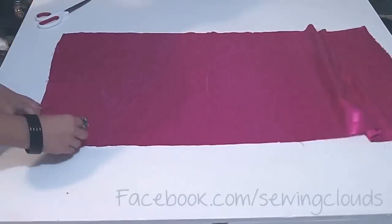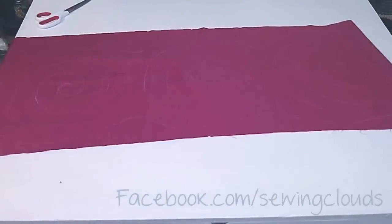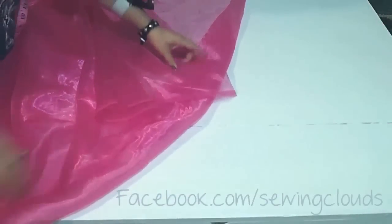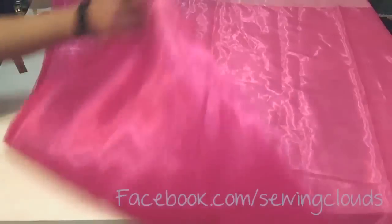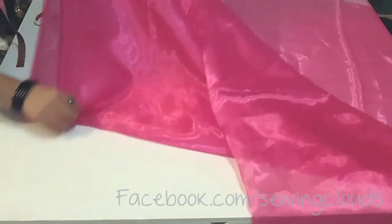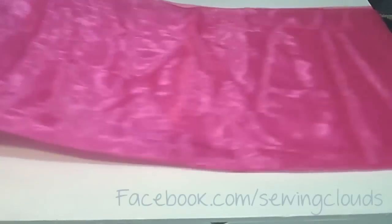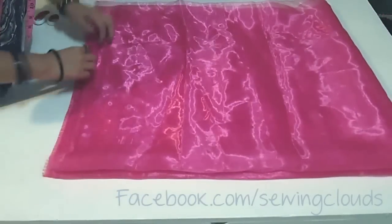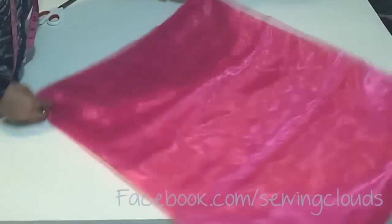In the bottom part, just draw a curved line like this — like a wave. Now take your organza or net fabric and fold it by the middle in this way, and then again by the middle, and now like this. You will have these two folded parts.